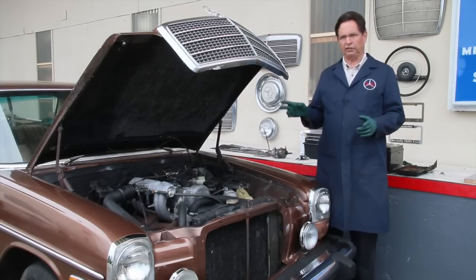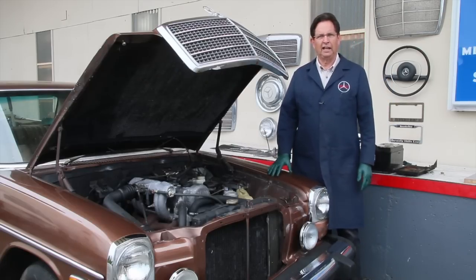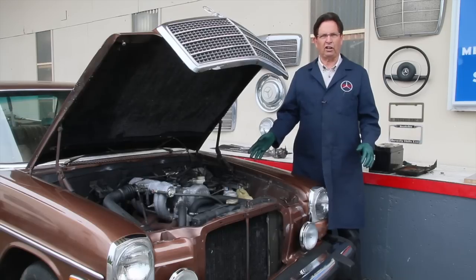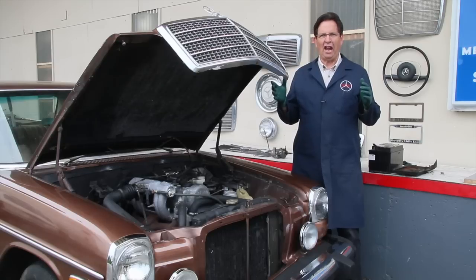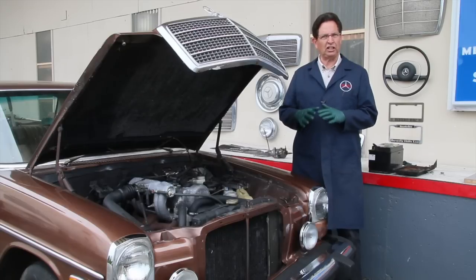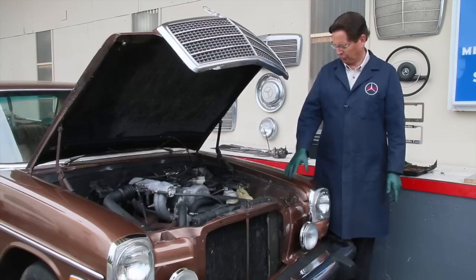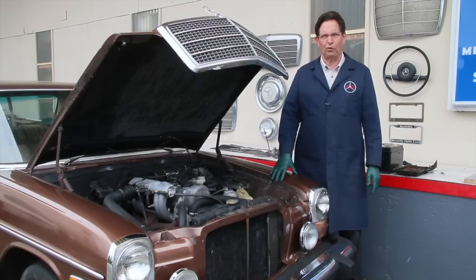I have two cars here, a '76 240D and a 1990 300SE. I recently acquired both of these and sure enough, I pulled the batteries. On this one, we pulled the battery to get it started and I saw the rust. You have to deal with this rust now. If you just ignore it, it's going to grow and grow and grow. Let me show you what I found in the tray and underneath the tray area in this W115 240D.